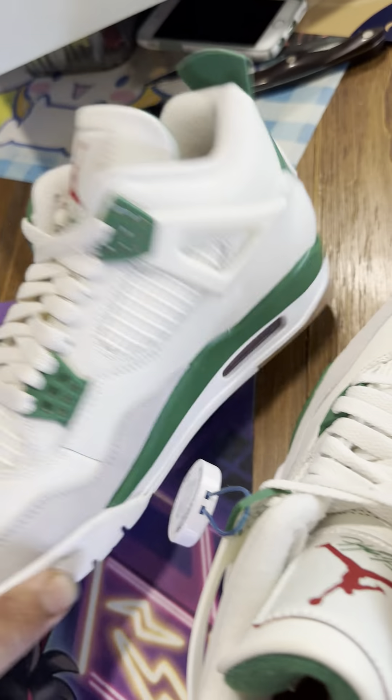So as you can see — the front, the back, the insole, the laces, the front and back again, and then the bottom of the shoe. These are all new of course.